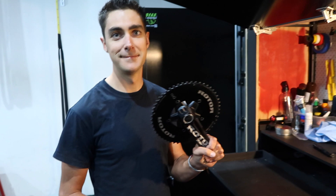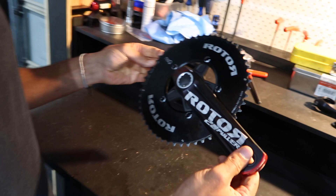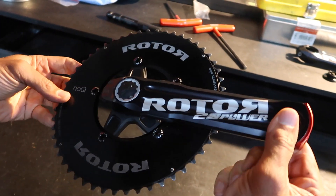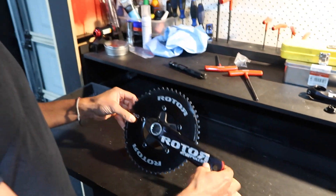Ready to go, looking good. That's an aero chain ring — that is a no-Q surround ring, 52-36 combo, so a 110 BCD, otherwise known as a mid-compact. Not semi-compact — mid, semi, half... whatever you want to call it.